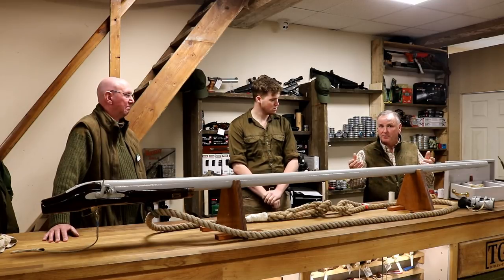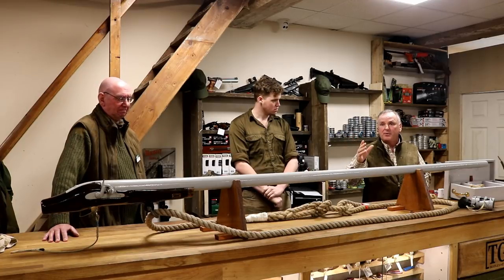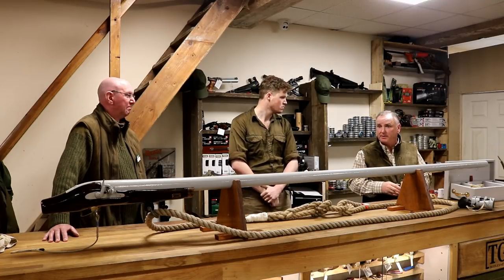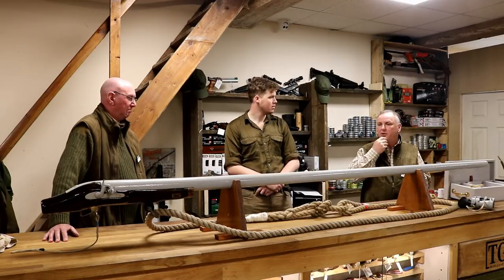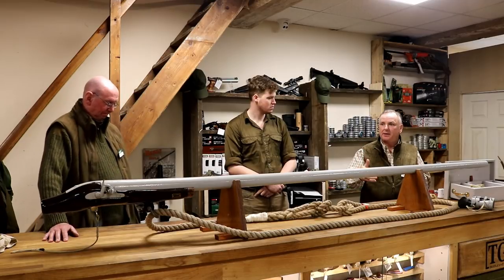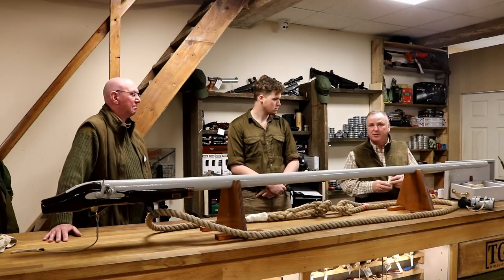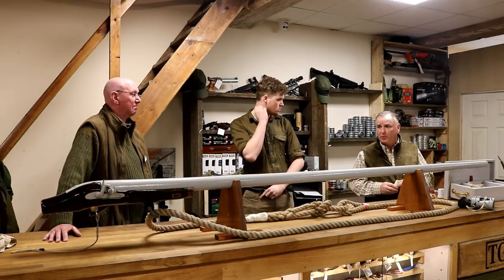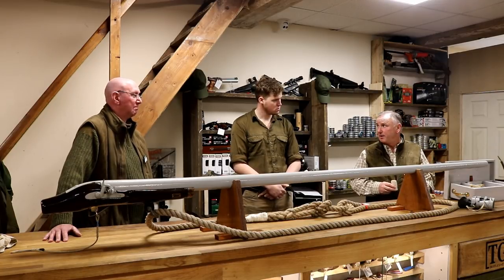Once the stock and action are off, all it is is a tube with a charge in it — it's completely safe, no different to having the charge there. That said, at the end of the season we'd discharge it regardless. The economics matter too: every time you fire a pound of shot it costs about £30–£40 depending on availability and how you buy it, so you don't want to waste charges unnecessarily.